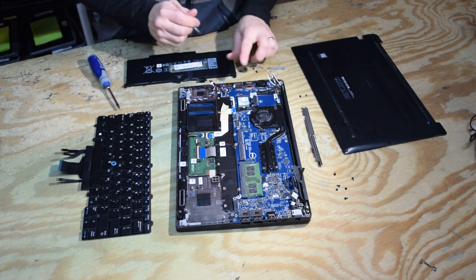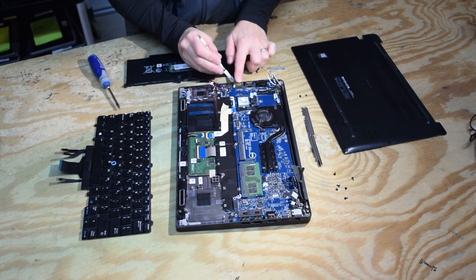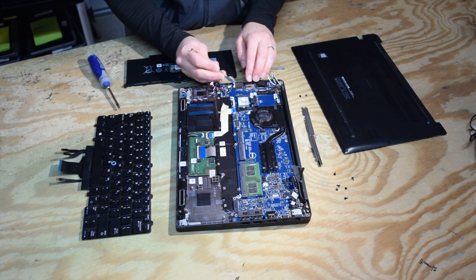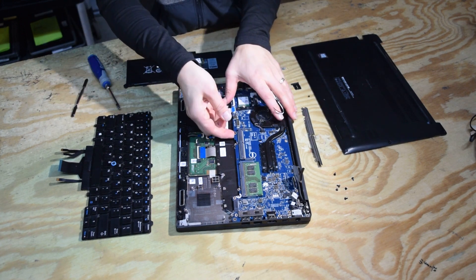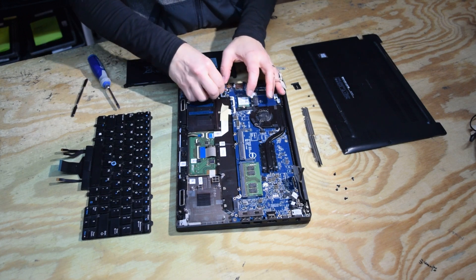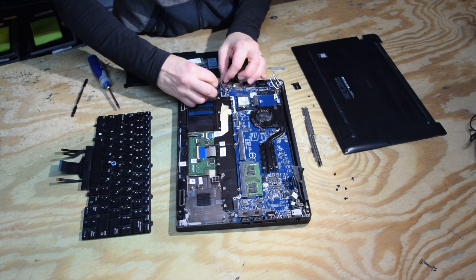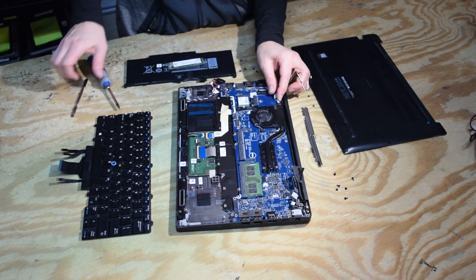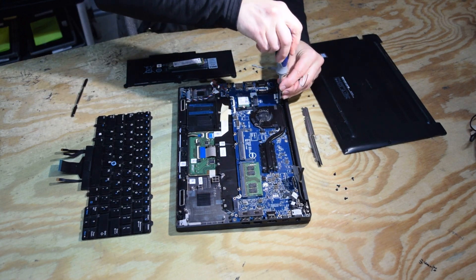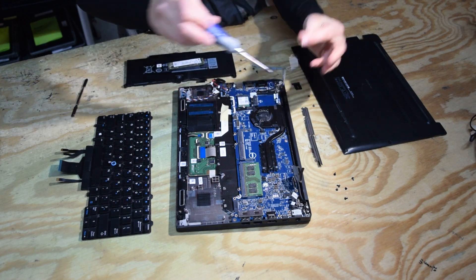That connector wasn't completely off — okay. You've got to pull the smart card out of its slot; don't forget to do that. Then the motherboard is about to lift straight up — just be careful. Oops, we forgot a screw — don't do that.